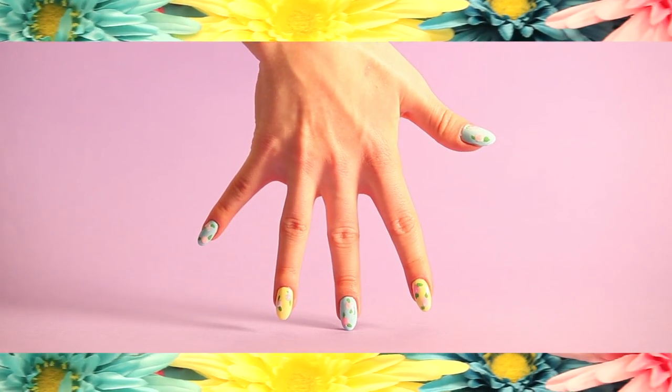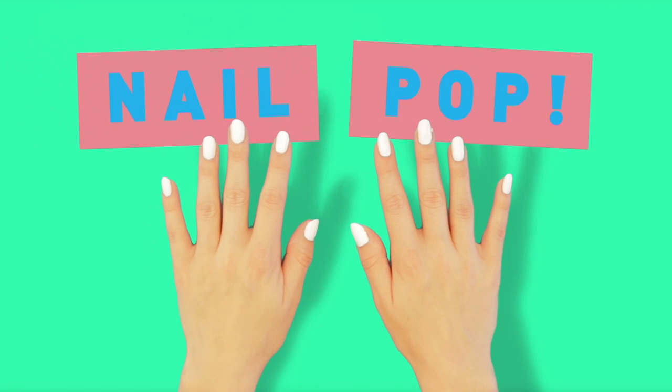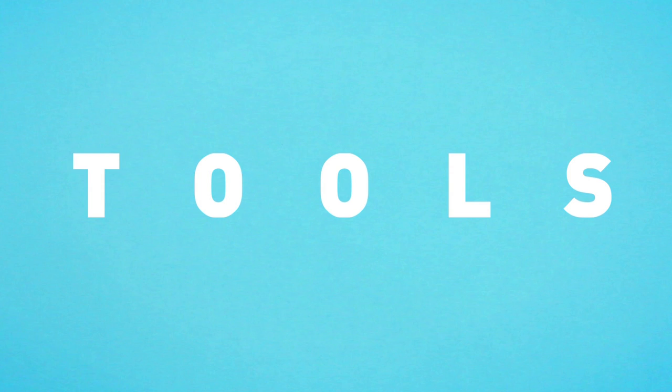Welcome to today's spring nail tutorial. Once you nail pop, you can't stop. Here's what you'll need to get started.